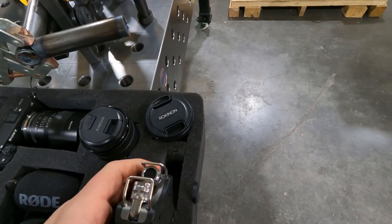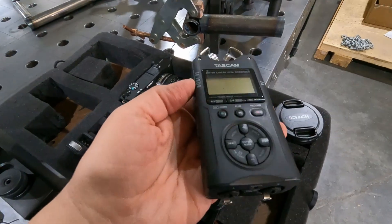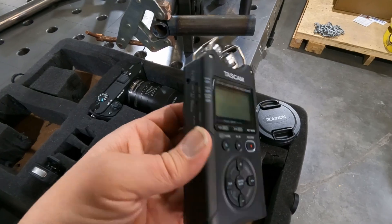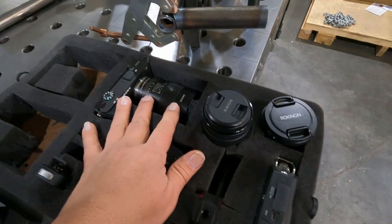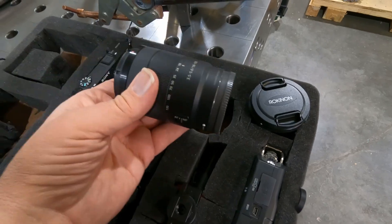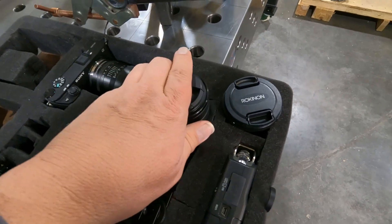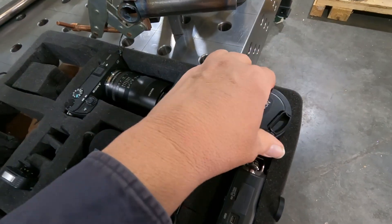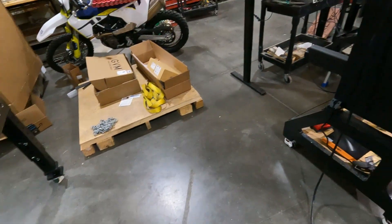My backup audio source is a Tascam DR-40, a four-channel audio recorder — that thing's a beast. For lenses I have a macro lens for close-up focus, a standard 18-to-135mm telephoto, and a Rokinon wide-angle lens, so I can set up a variety of shots and run them all into the ATEM Mini.